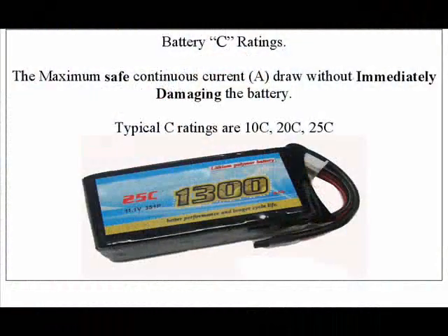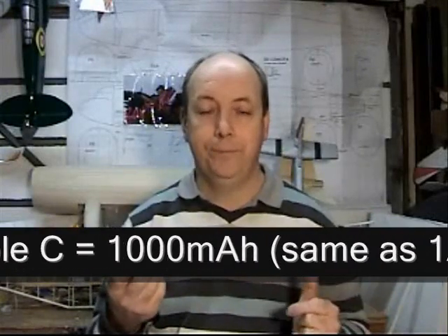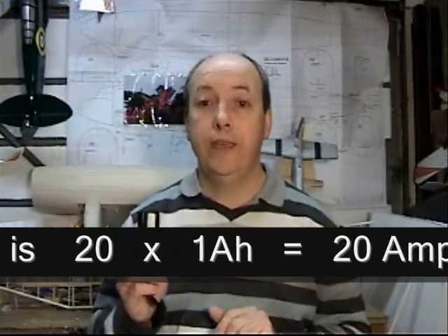This leads nicely to C rating. This refers to the maximum amount of current you can draw safely from the battery without destroying the cells. Typically this is 10C, 15C, 20C — something like that. Now, C is the capacity of the battery, so 20C would be 20 times the capacity. So for a 1000mAh battery — or one amp hour — that would be one times 20, so our maximum current would be 20 amps.